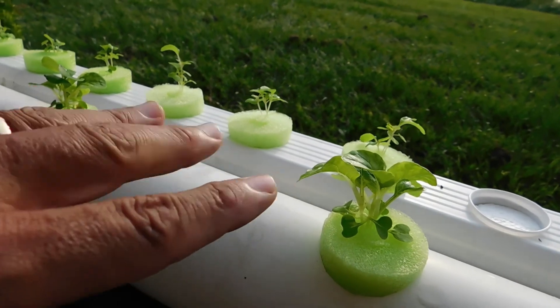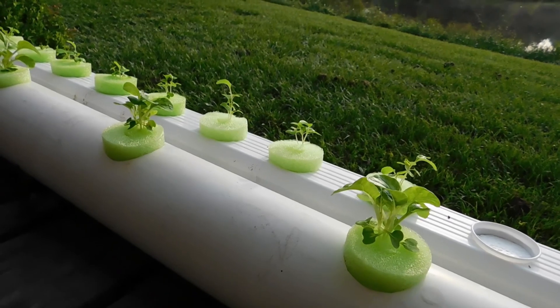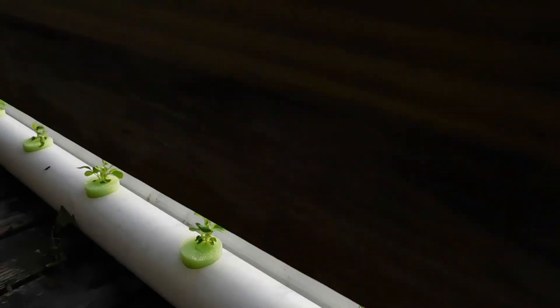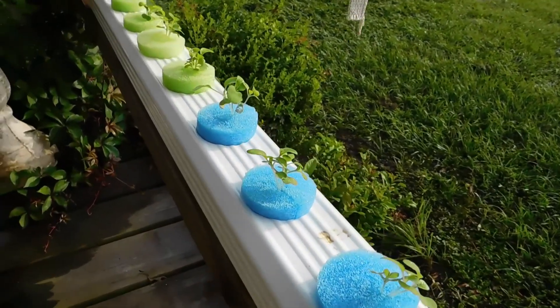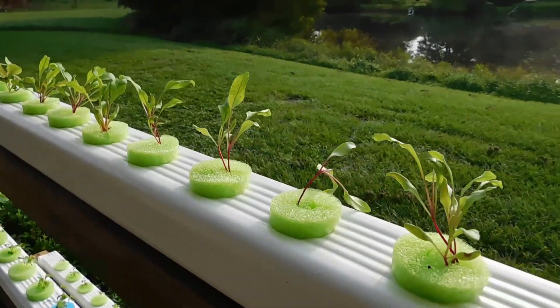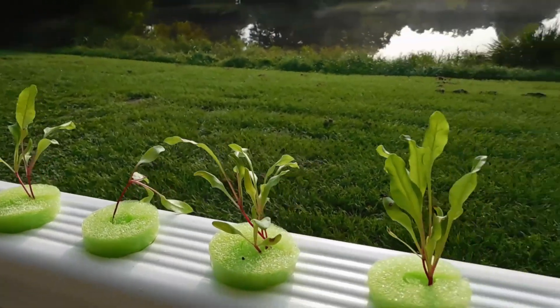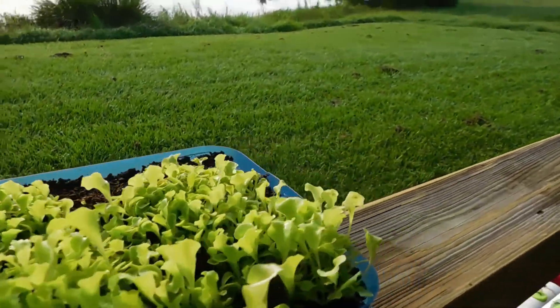Instead of planting everything one weekend, spending a couple hours planting hundreds of plants, and then everything comes in all at once — all of a sudden you've got too much and you're trying to give it to neighbors, and then after a week you're out again. Go ahead and take your time, plant it, eat it, harvest it, plant another one, and do that on a constant basis.